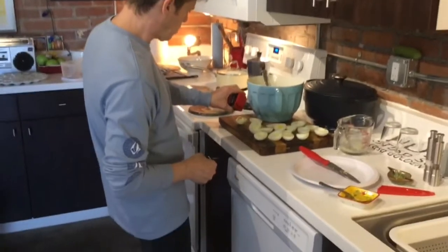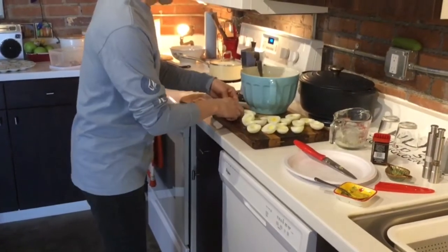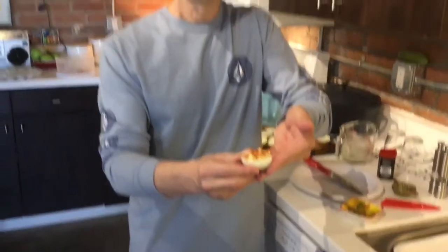You want it to be nice and thick so that it doesn't run over the side of the egg. Then you're going to put a little bit of paprika on the top just to give it a nice look. And that is the recipe for deviled eggs. See you next time, thanks!